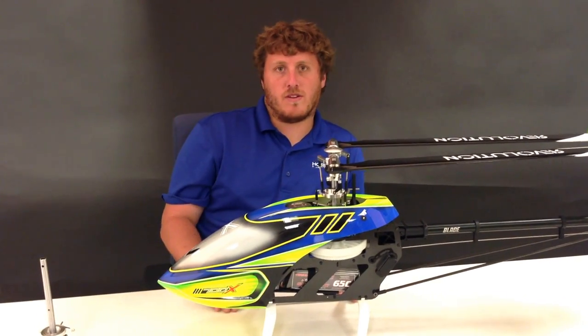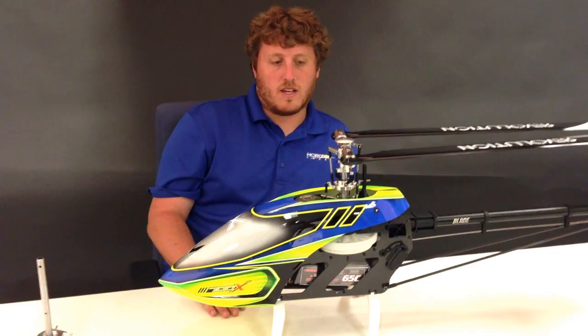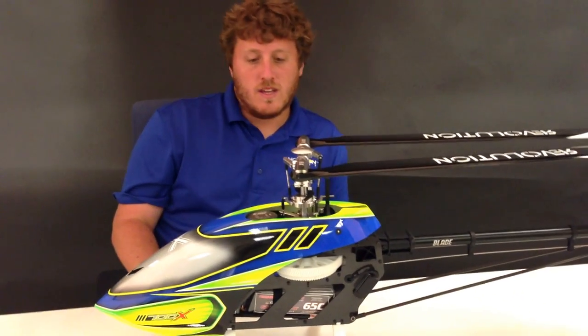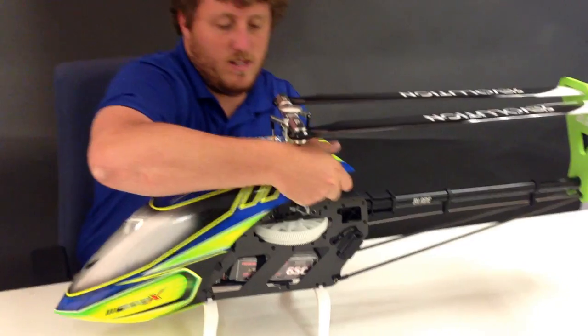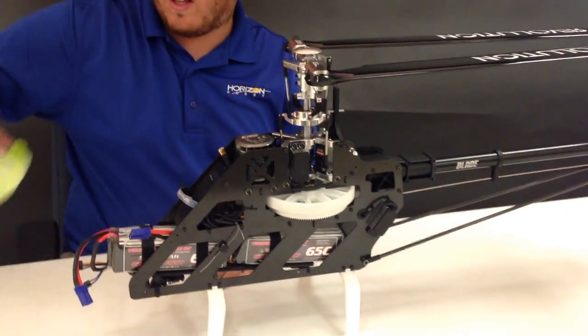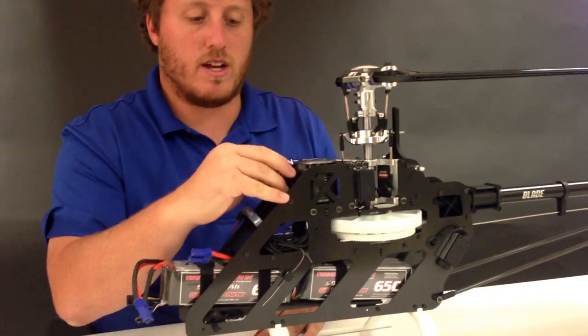Hey guys, we're going to talk about the Blade 700X here today. We'll go over some of the features on it and get a little bit more into the details of it. We'll start it off by removing the canopy — it's a lot easier to remove than the 550X and the 600X.